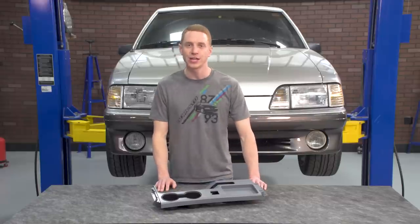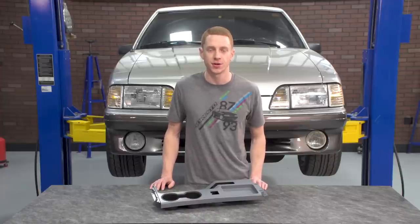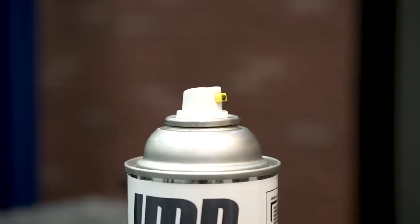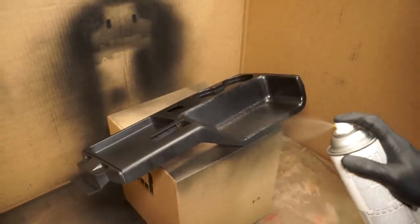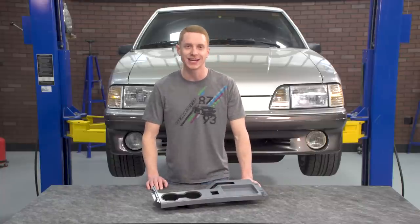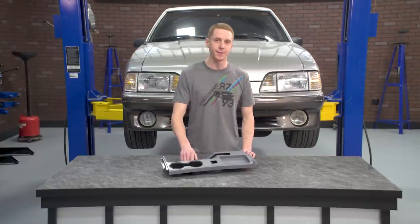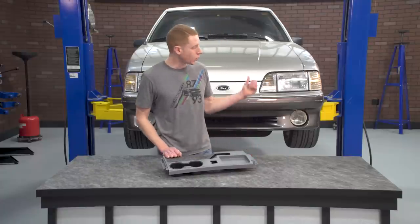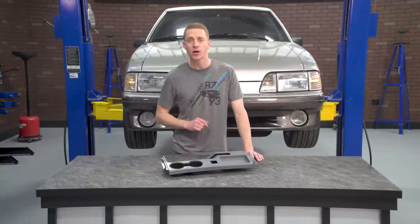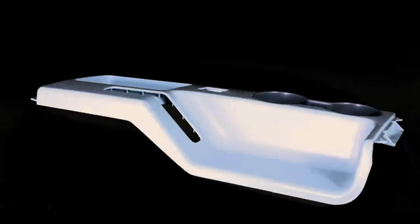The console top panel was molded in a neutral gray color and will need to be prepped and painted to closely match your Fox's interior color. LMR.com has just about every interior color available for 87 to 93 Mustangs — the paint closely matches the OE color and it's PPG based. Each paint can is currently 12 ounces and features an easy spray nozzle. I'm going to be prepping, painting, and installing this console top panel into our 1990 GT. It does have black interior, and the seats are removed because I'm taking the time to thoroughly clean the interior. So without further ado, let's get the show on the road.